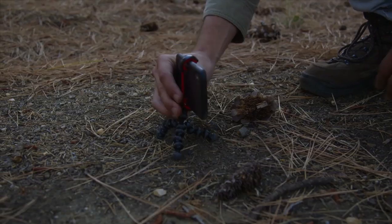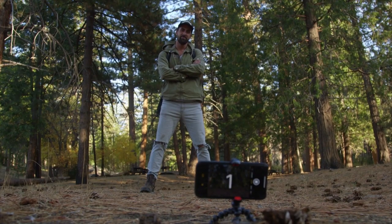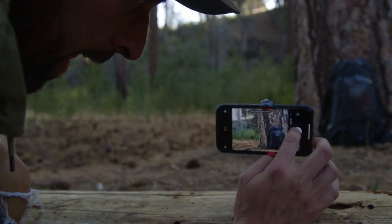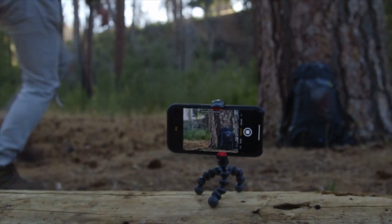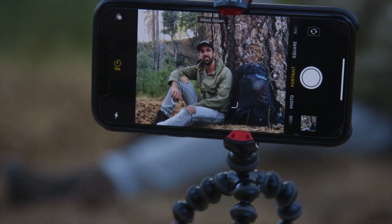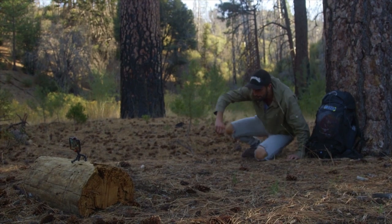A small tripod will allow you to get what we call the hero shot — a low dramatic angle. The first thing you want to do is find a suitable surface to place your tripod. Then set your timer, get into position and strike a pose. And just like that, your social media game is going to be on point.